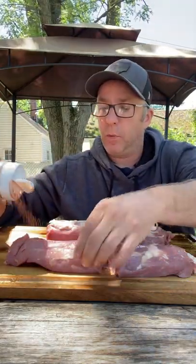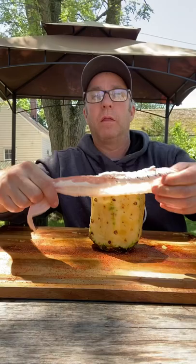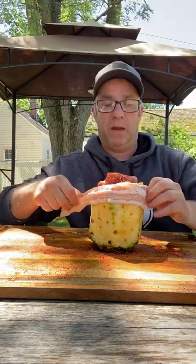Get some pork loin and cut them to the size of the pineapple. Get a little sweet rub and go ahead and rub these pork loins down. Put them in the pineapple, then wrap it in bacon and hold the bacon in with some toothpicks.